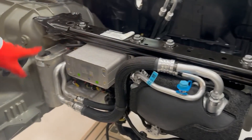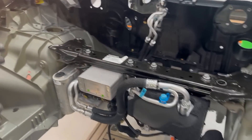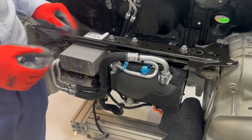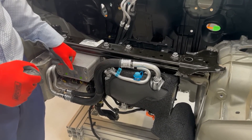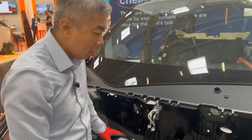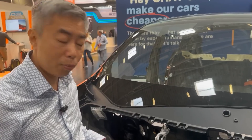You have the accumulator, condenser, compressor, and octavalve — so this is a complete cooling system. This beam is common across the different models of Tesla; they use exactly the same beam with a small modification from one version to another. All the bolts in this area from the top down are vertical, so it's easy for the operator to install them.